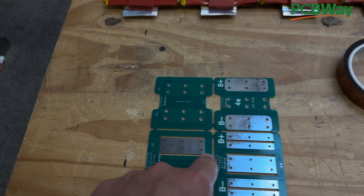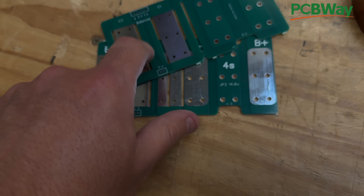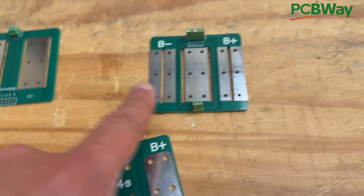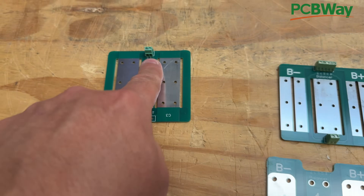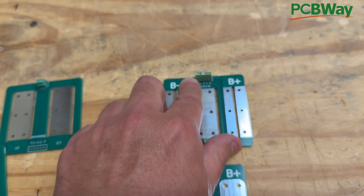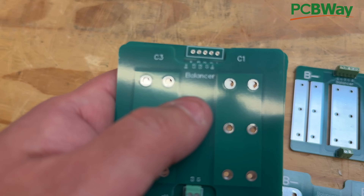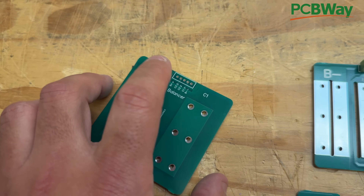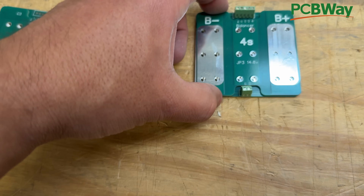Now that we have our board, this design requires you to break it apart — there we go — and then add the connectors. Here are our four boards with the connectors already installed. You only need the big connector on the positive and negative side of these boards, because on this side all you're going to do is connect these two to these two so that you can have all your connections on one side and easily connect the BMS. On the back-end boards — the ones that have C3 and C1 — you only need the little connector.